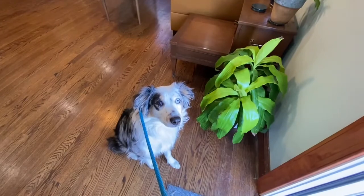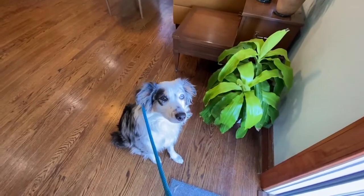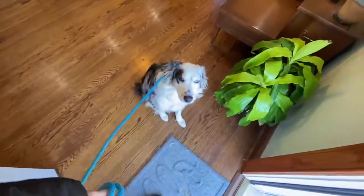Good girl. Doesn't even think about running out the door. She looks to me for guidance. Heel.